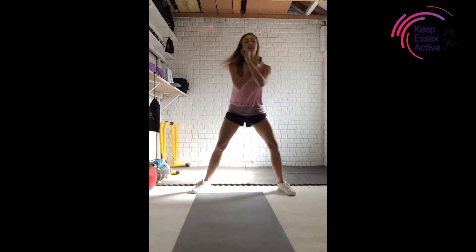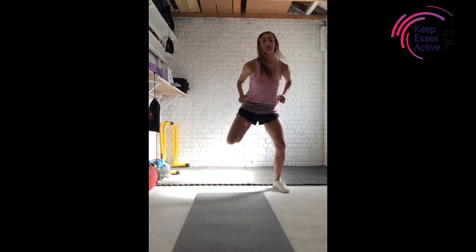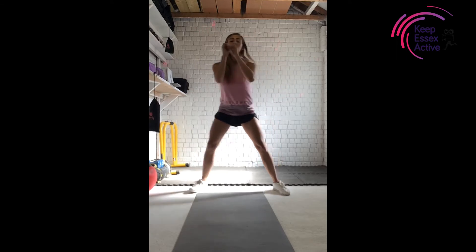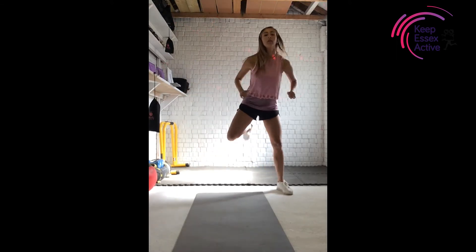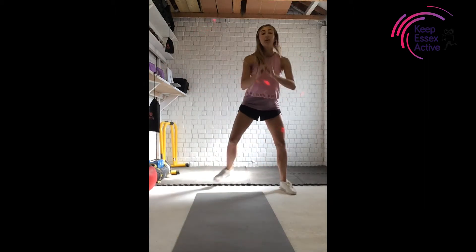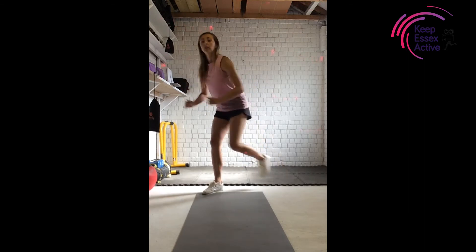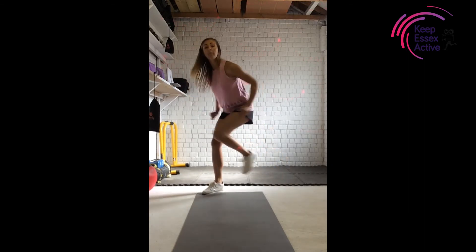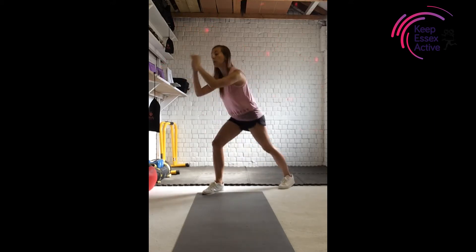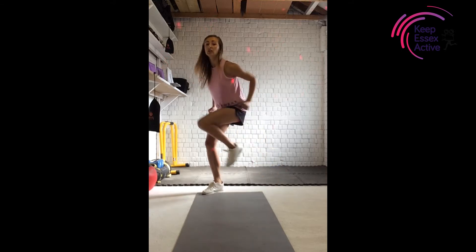Let's get that whole body workout. Keep it going with that leg curl. Give me four more — four, three. Now guys, we're going to go with a knee lift. So staying on one side. Getting that knee up towards your chest, and the arms will just naturally pull down as that knee comes up. Three, two, change to the other side — lift, lift, lift.